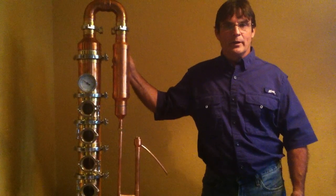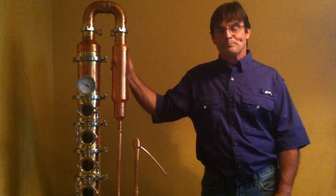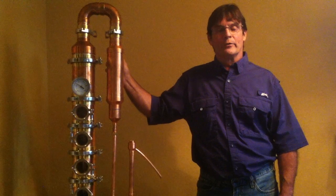We do offer a 3-inch reflux column as well as a 4-inch, which you're looking at here. If you want to check out the 3-inch, go ahead and check it out on our site.